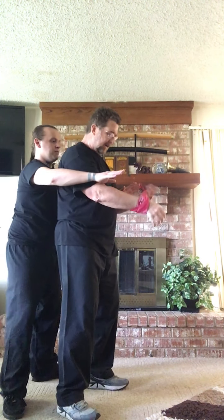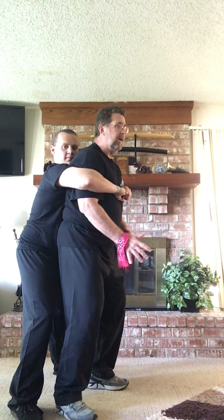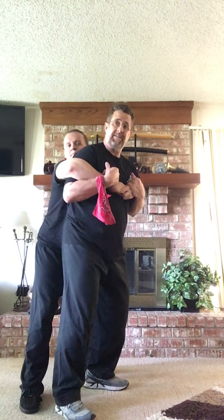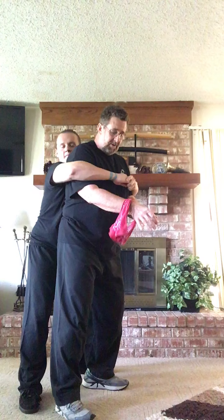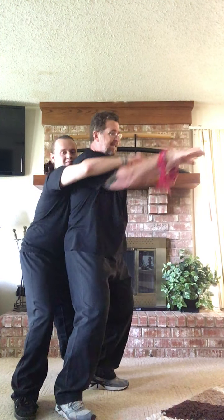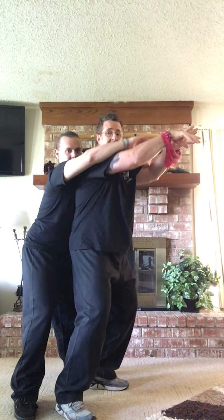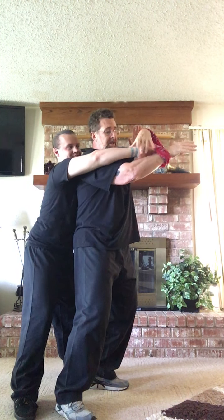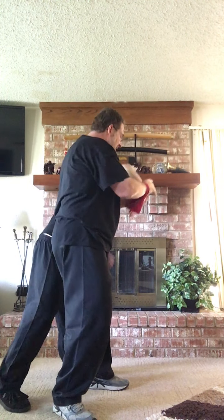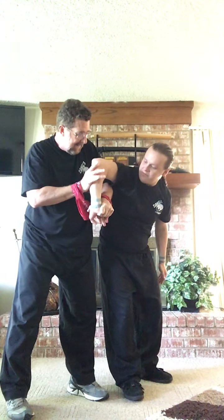Another option: if he grabs hold in that same bear hug, don't try pulling your hands out to the sides — that won't work. Don't just reach straight up either. All you need to do is bring your elbows together and raise them with your wrists pointing upward. That alone breaks his grip. Now you can reach out and grab the outside of his hand and duck it under.